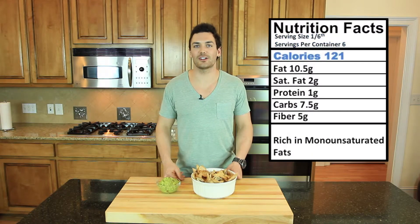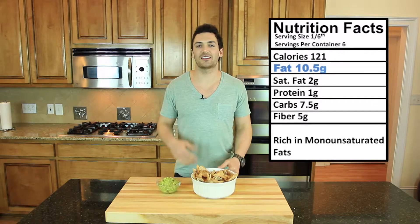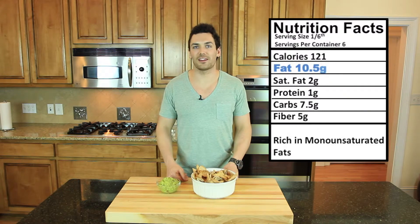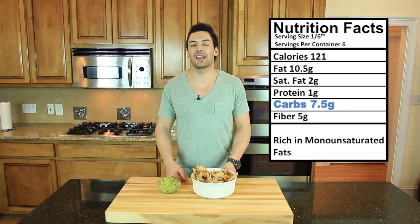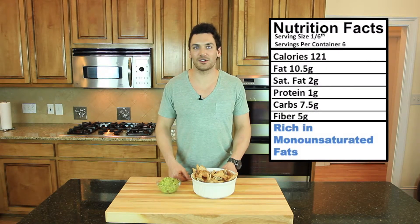Now for the nutrition breakdown. One sixth of this dip comes in at 121 calories. It has 10.5 grams of fat, which is pretty high — if you are on a diet and trying to lose weight, eat this very conservatively or just eliminate it from the diet because it is just so high in calories. But over 60% of those fats are monounsaturated fats, which are in the same category as olive oils. It has one gram of protein, 7.5 grams of carbs, and 5 grams of fiber which is great for your digestive tract. So if you're looking for good monounsaturated fats to add to your diet, this right here takes the cake in my opinion.